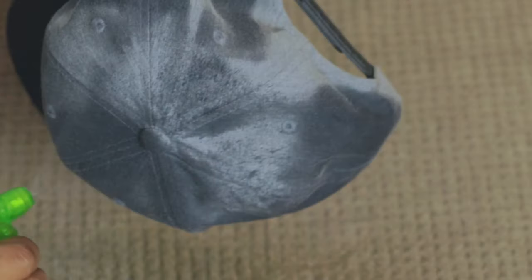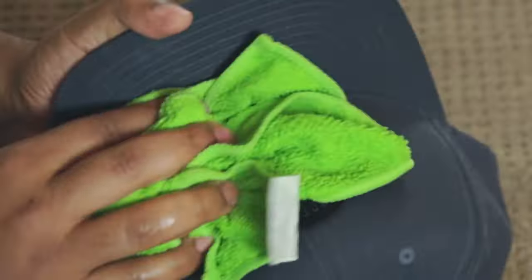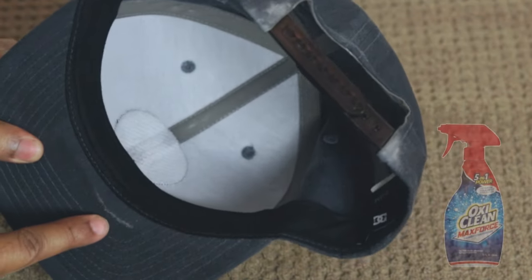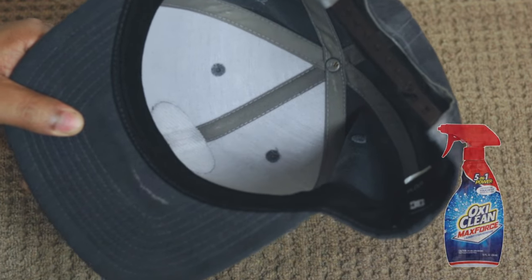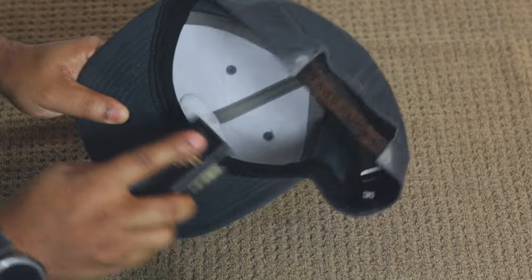Now you're just going to repeat that same process on the rest of the cap. On a side note, if you've got any stubborn stains, you can also add a little bit of spot cleaning treatment like OxyClean to your cleaning solution and that should do the trick. I wouldn't suggest applying the spot cleaning treatment directly onto your hat though — that's some heavy duty stuff and it could leave your cap discolored.